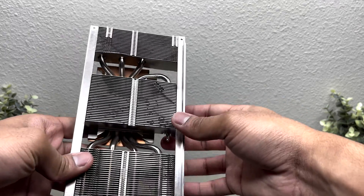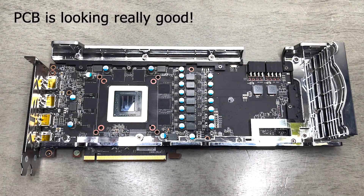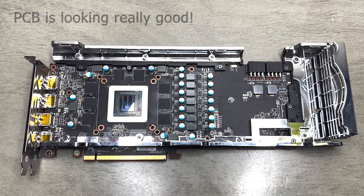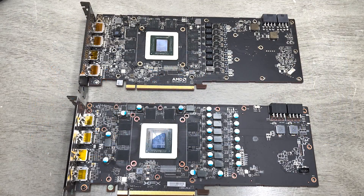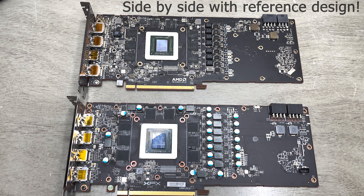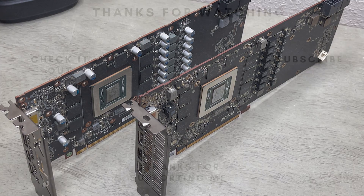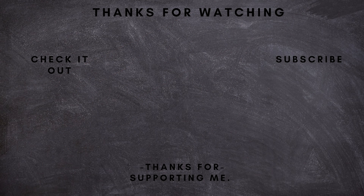Anyways, here's the teardown of the card's PCB. Alrighty, that'll have to do it for this video. Thank you guys so much for watching. If you liked the video, go ahead and leave a like, dislike if you didn't, and comment down below what you guys thought about this video card, and I'll see you guys in the next one.